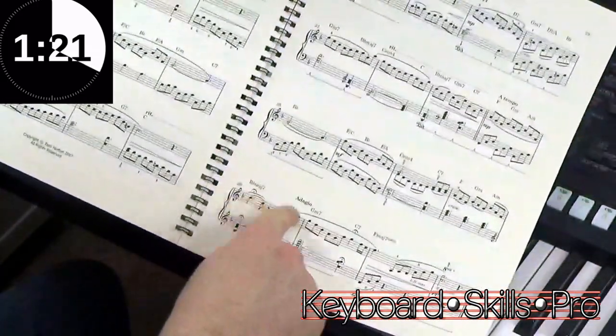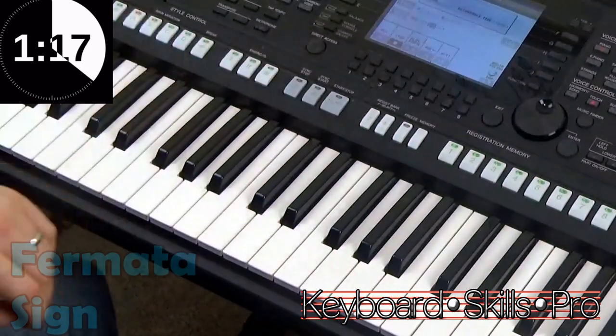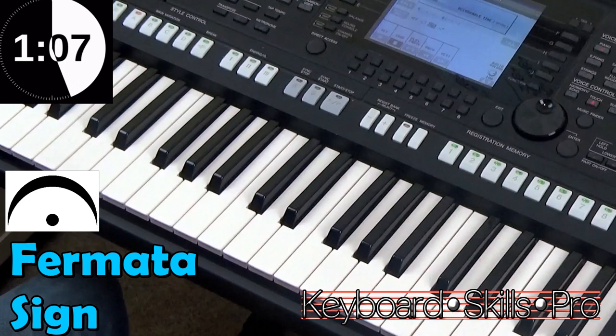And right at the end here, we've got some funny symbols — an eyebrow with an eye. This is called a fermata sign, or a pause sign. And what this tells the musician to do is to pause, let the time stand still for as long as they wish.